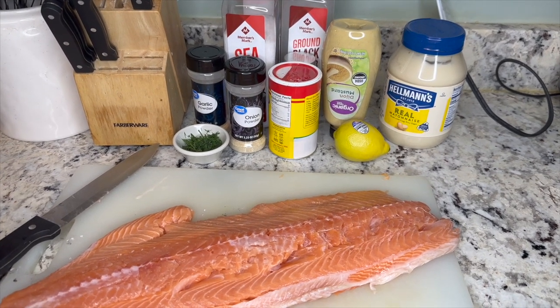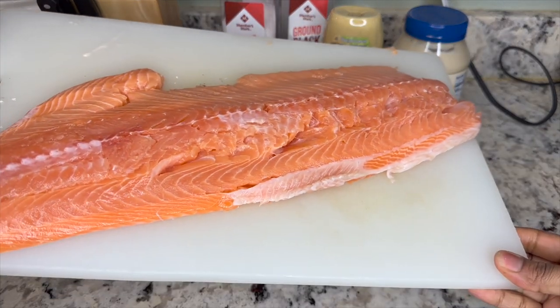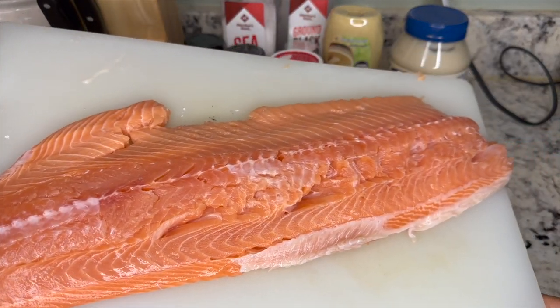Hi everyone, welcome back to my channel. Today I'm going to be showing you guys how to do my salmon bites. This was another one of my recipes that I did for game day.